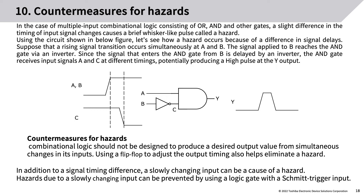Countermeasures for hazards: combinational logic should not be designed to produce a desired output value from simultaneous changes in its inputs. Using a flip-flop to adjust output timing also helps eliminate a hazard. In addition to a signal timing difference, a slowly changing input can also be a cause of a hazard. Hazards due to a slowly changing input can be prevented by using a logic gate with the Schmitt trigger input.